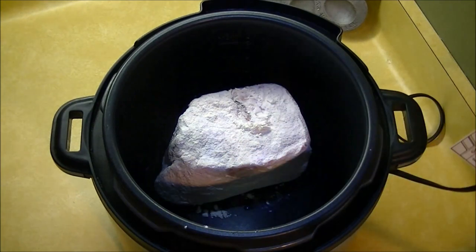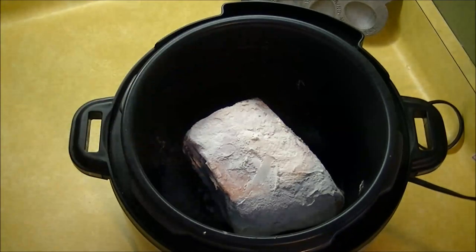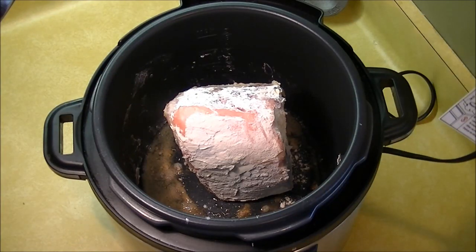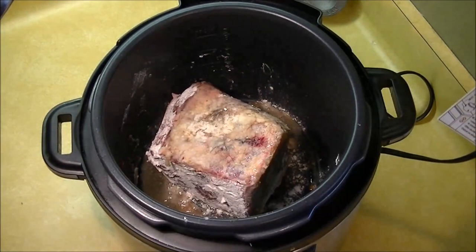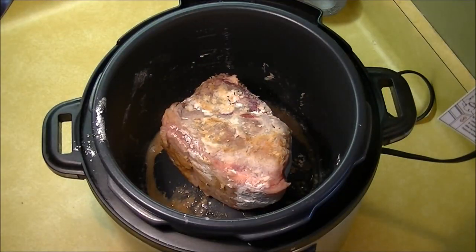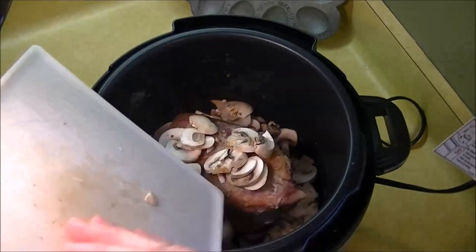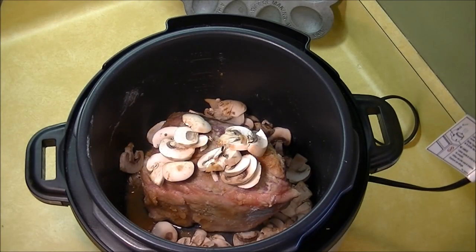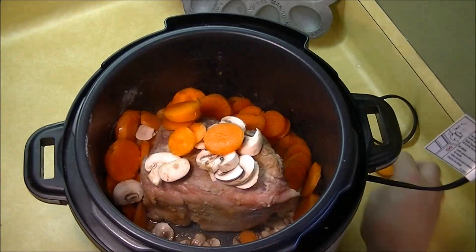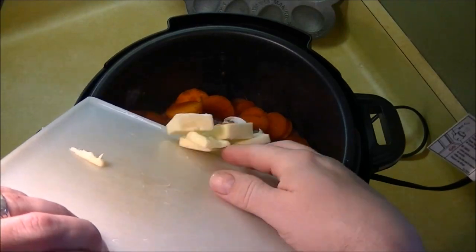Sauté it like you normally would — you don't have to get it too brown, just to give it a little bit of flavor and color. Now I'm going to add some mushrooms; you can add whatever vegetables you like. We like mushrooms — it's about a cup. Next I'm going to add some fresh garden carrots. If you don't have a grandmother's garden, baby carrots work.